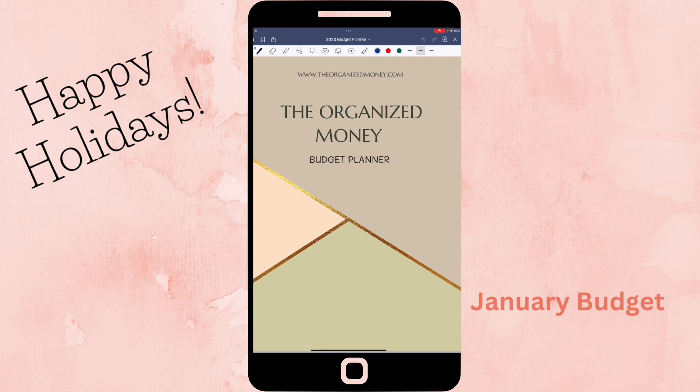As you can see by the cover, I am still doing digital for probably the first couple of months. I got this planner online from The Organized Money Budget Planner — it's a planner where you can print it off. I decided to use a couple of the pages. It's a whole yearly budget planner; you could print the whole thing out or just take different pieces and make it your own if you're doing it digitally, which is what I did.